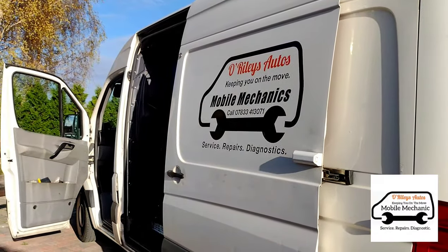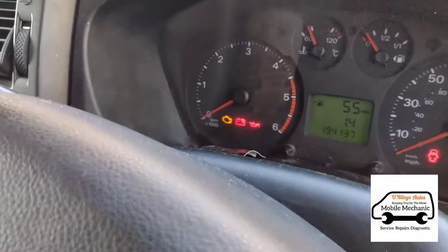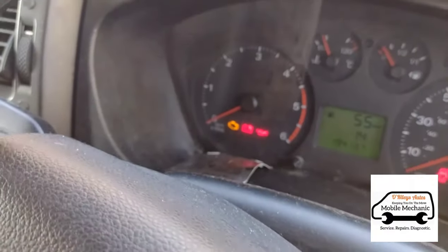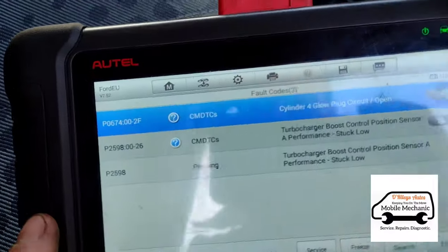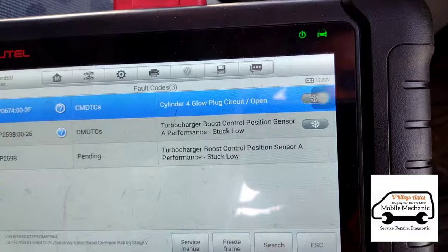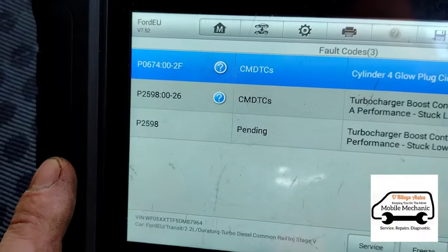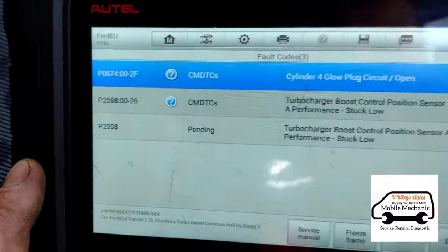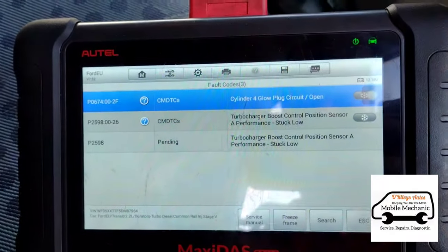It's Jimmy here at O'Reilly's Mobile Mechanics. We've got a Mark 7 Transit with the engine management light on, sometimes skid control lights coming on. It's lost power — turbo boost performance stuck low — and we're coming up with fault code P2598. We've also got another code at the top about the glow plug.